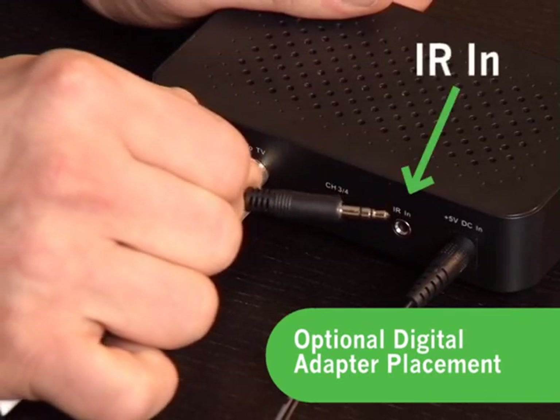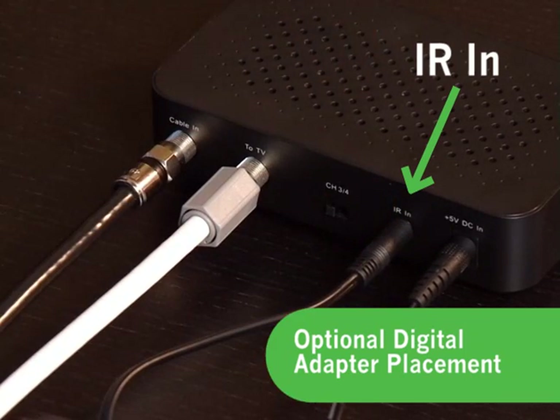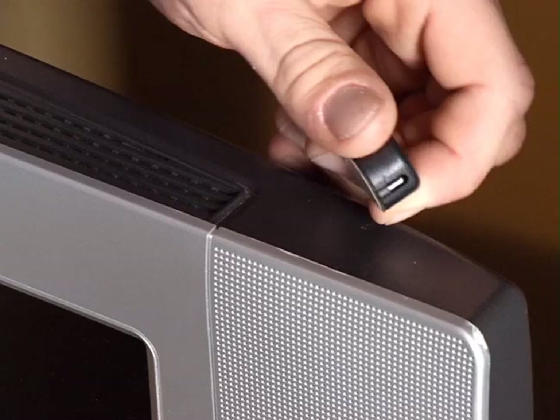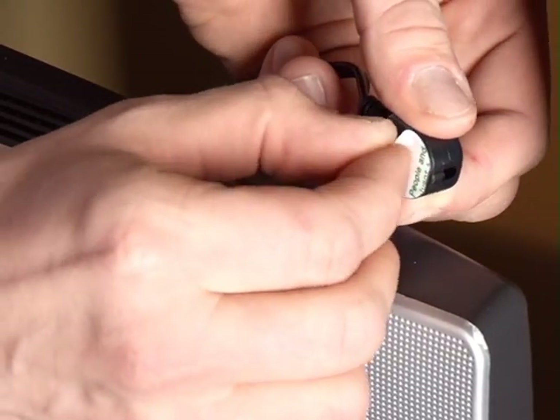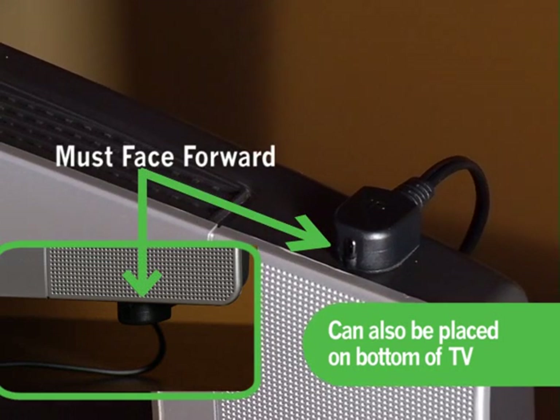To do this, simply plug the smaller end of the remote control signal receiver into the IR-in port on the back of the digital adapter. Make sure the digital adapter is in a stable place. Peel the adhesive backing off of the other end of the signal receiver, then position that end of the signal receiver on your TV set facing forward. That's it! We hope you enjoy your Suddenlink Advanced TV. Thank you for being a Suddenlink customer.